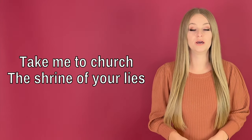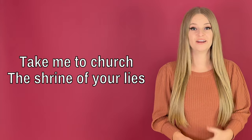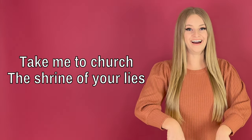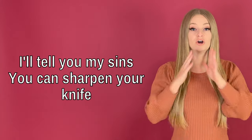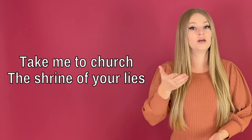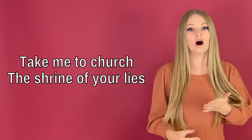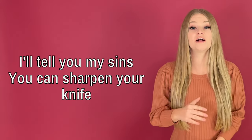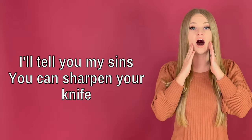Let's do the full exercise together. Take me to church, the shrine of your lies. I'll tell you my sins, you can sharpen your knife. Take me to church, the shrine of your lies. I'll tell you my sins, you can sharpen your knife.